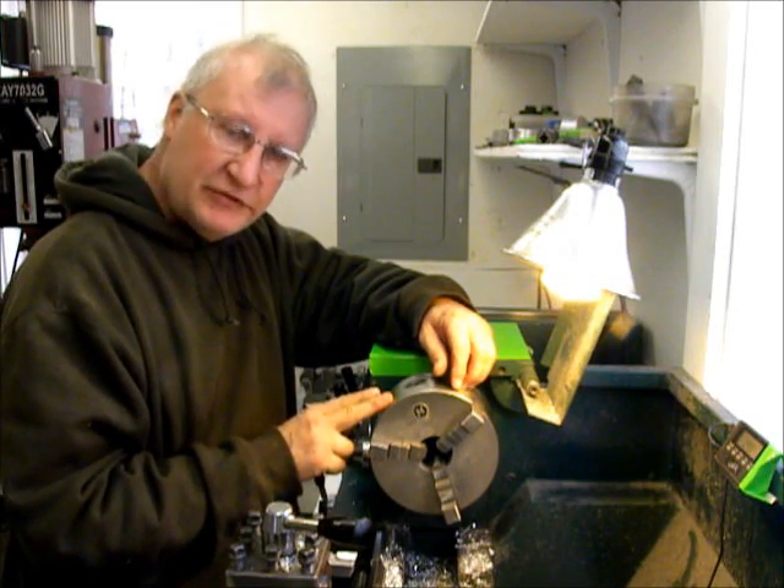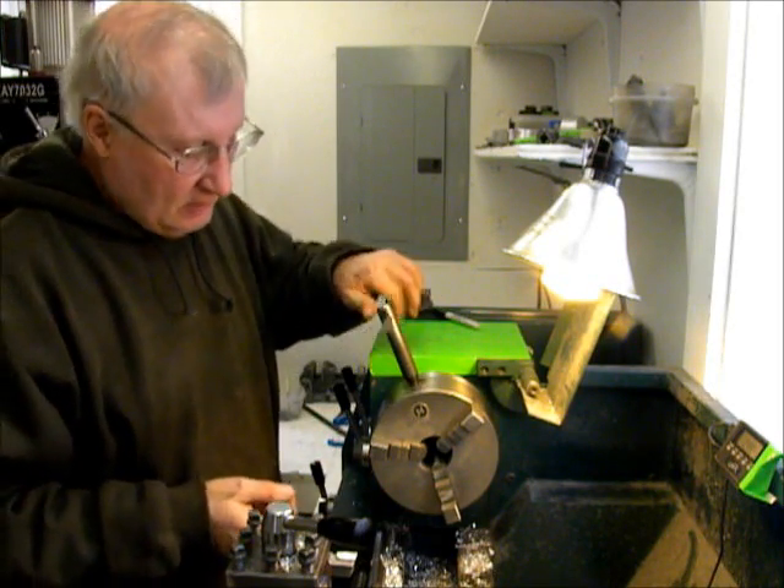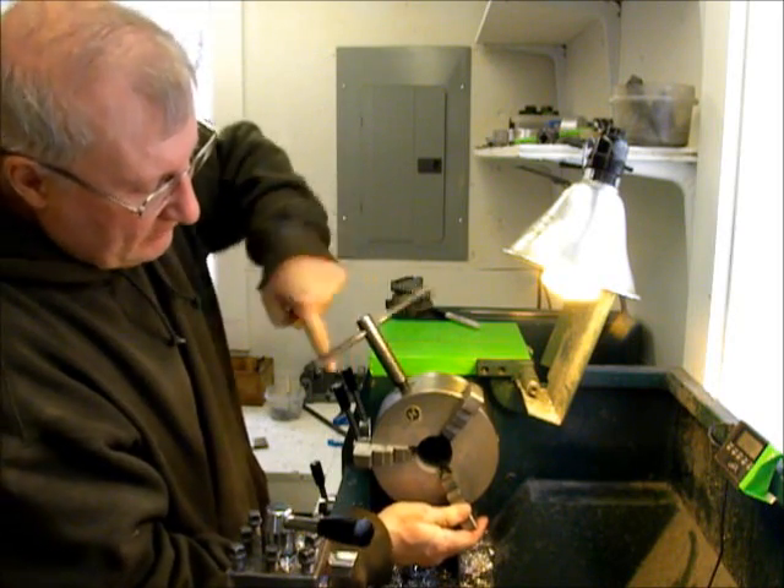Now I'm going to make misos, so I've got to change out these jaws. If you ever wondered how you do that, it's pretty simple — you just expand these all the way out.